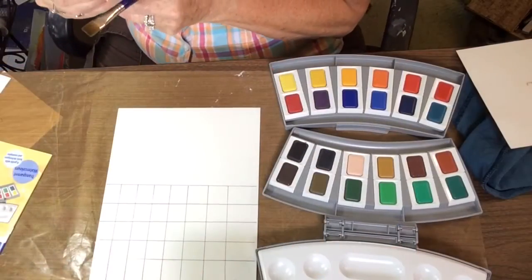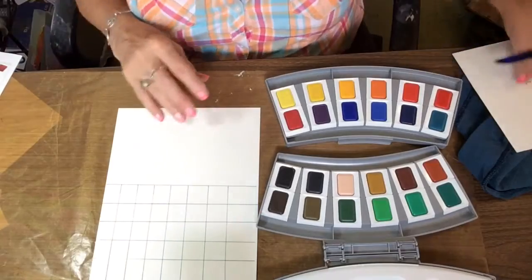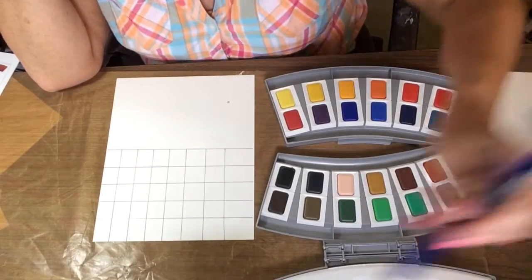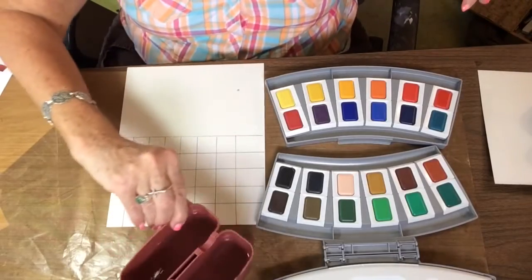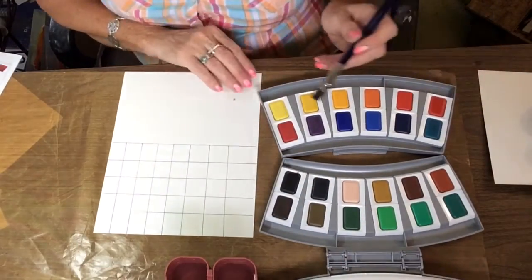Why don't we go over to the table and get an idea of what they look like on paper. Alright, over at the table now. I've got a little different view with my tripod setup today. I'm using the actual little water containers here — I'll move them up a little bit out of the way — and we'll go ahead and check out each color. I'll start with the yellows.